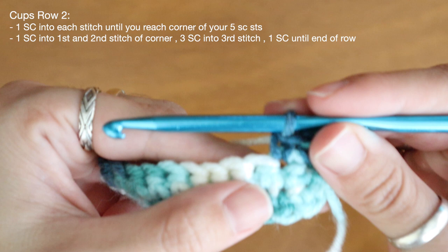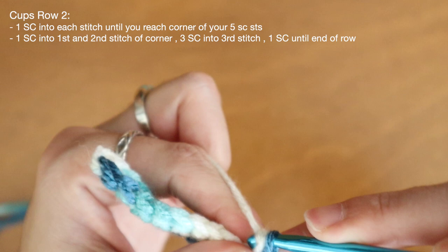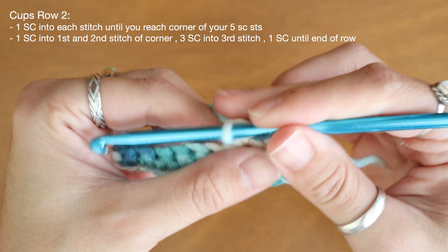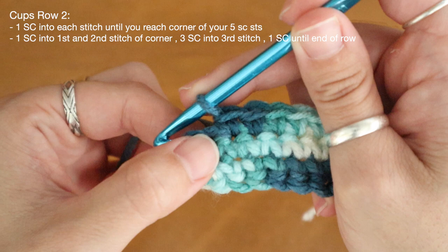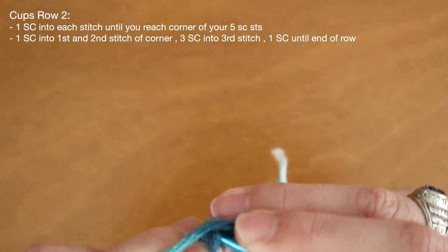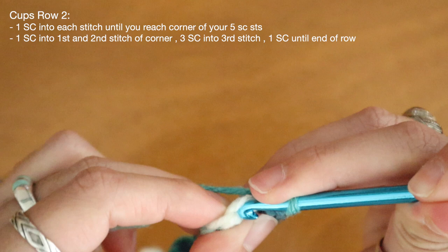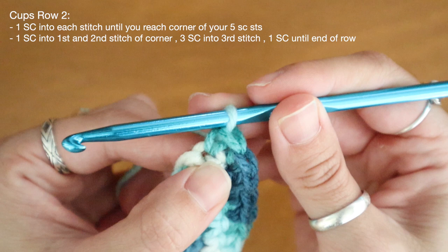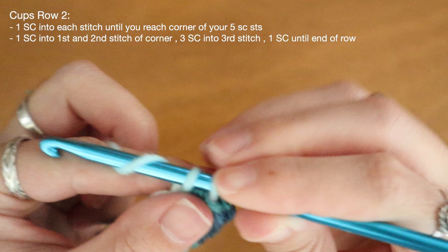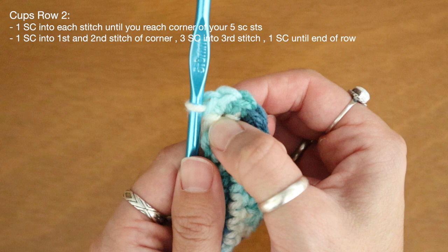I'll work to my second stitch and bring you in nice and close. Here's my third stitch — and just for some clarification, I'm going through both of the top loops. I've reached my cluster of five here at my corner, so I'm going to work the first two stitches normally. There's one single crochet, then I'll place one single crochet in the next stitch. And here at my third stitch I'll be placing three single crochet all into that same stitch. So I'll insert and work one, right back in for two, and one more time for a third. So now I have three single crochet all placed into the same corner.